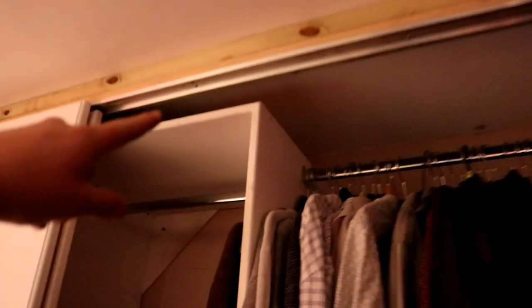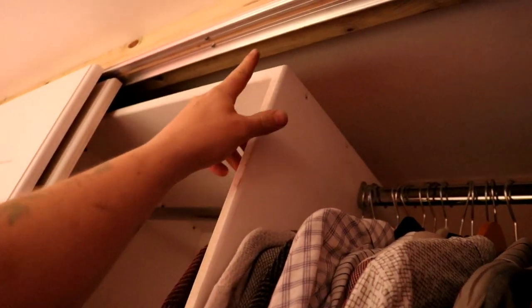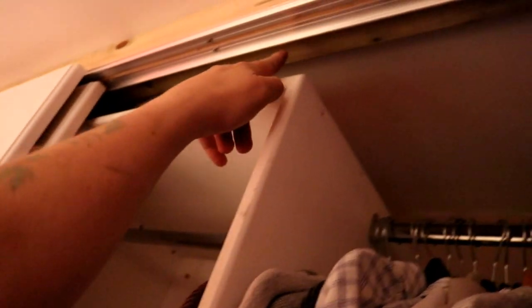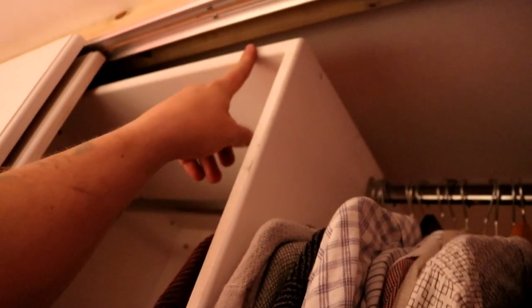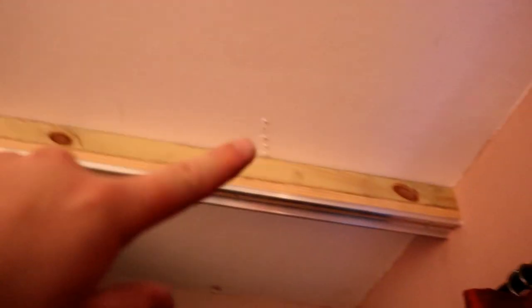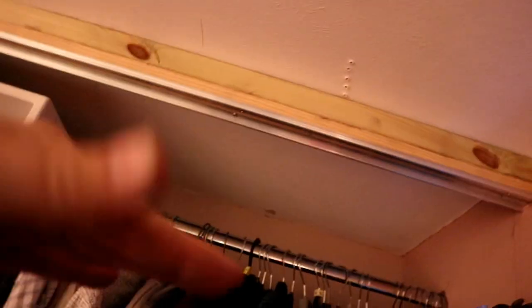I learnt a few things though. I thought I'd be able to have storage up the top here, turns out I can't. I would have been better off taking that right to the top. The ceiling was a pain - the rafters here run that way and I couldn't find a rafter. I had to go into the loft, pull all the insulation back and drop a piece of timber down along that way, then screw through this piece into it. We're going to cover this section with a pelmet.